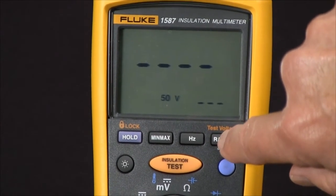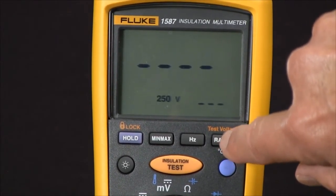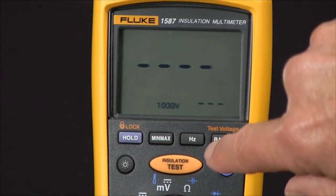Every time we push it we rotate through 50 volts, 100 volts, 250 volts, 500 volts, and a thousand volts.